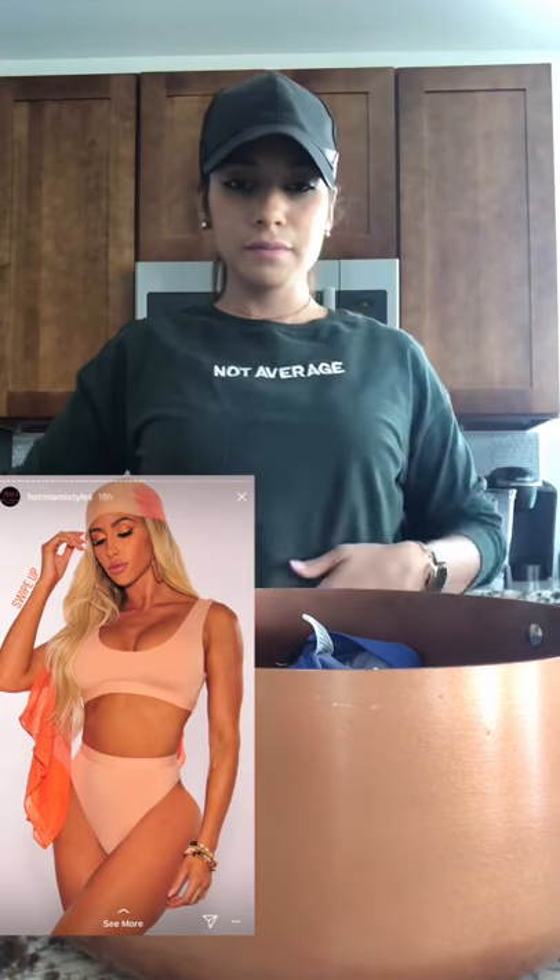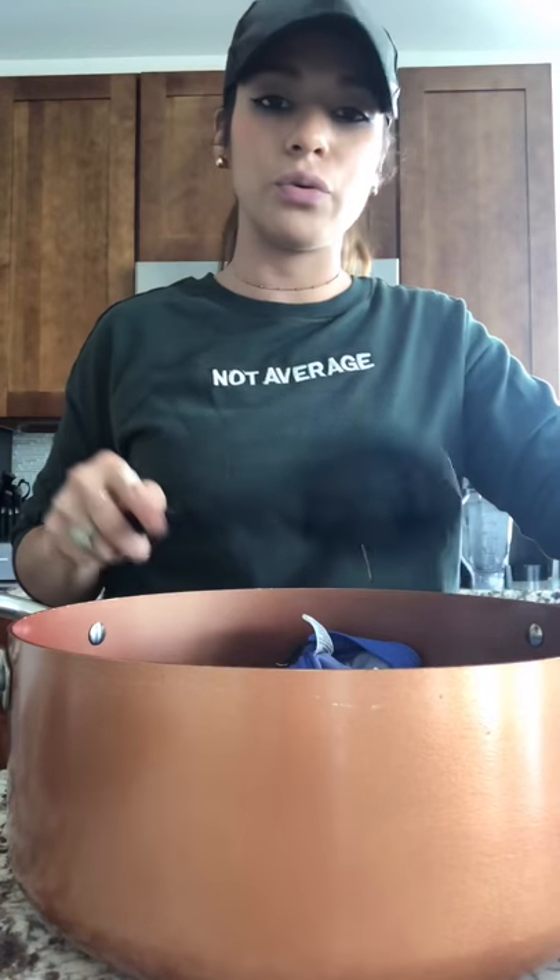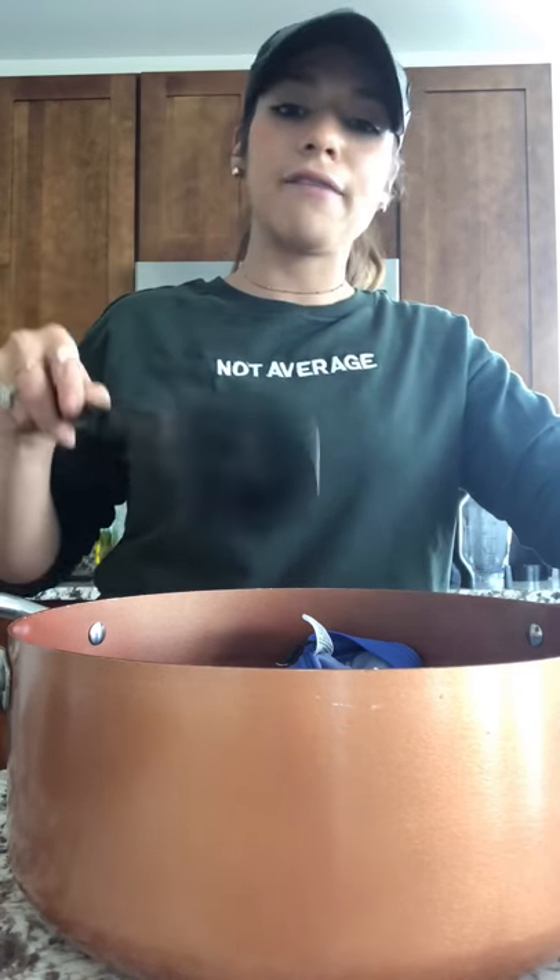The bathing suit fits me perfect from the front, but from the back it fits me a little loose. I want it a little bit tighter, a little bit more cute, a little bit more sexy. So I do need to make it a little bit tighter. By doing that, you're basically going to put your bathing suit or whatever you want to shrink inside a pot of hot, hot, boiling water. It has to be extremely hot — I don't think hot sink water can do the job.